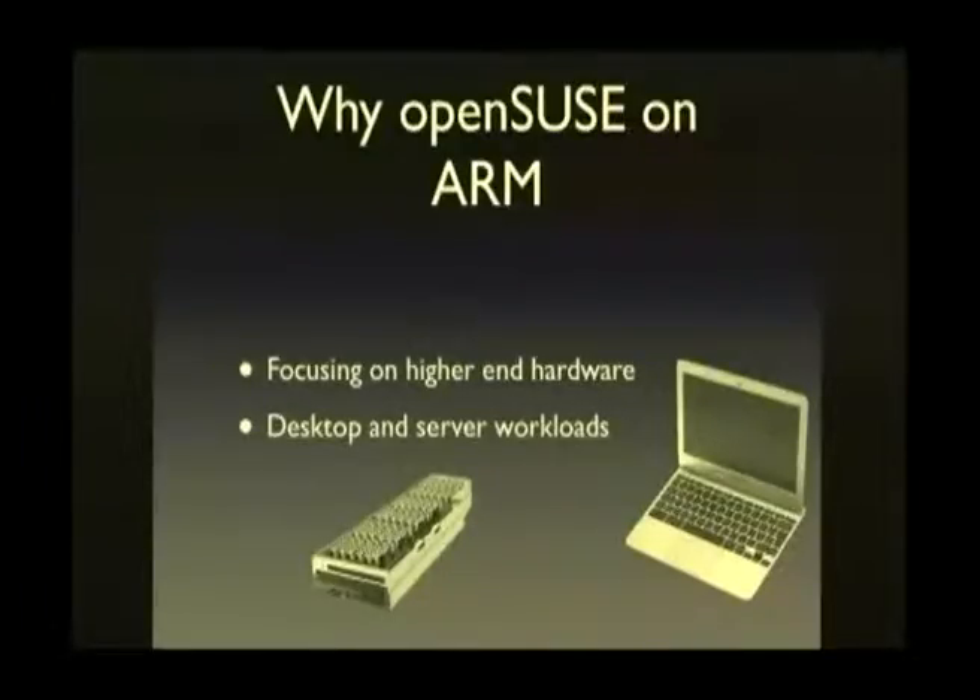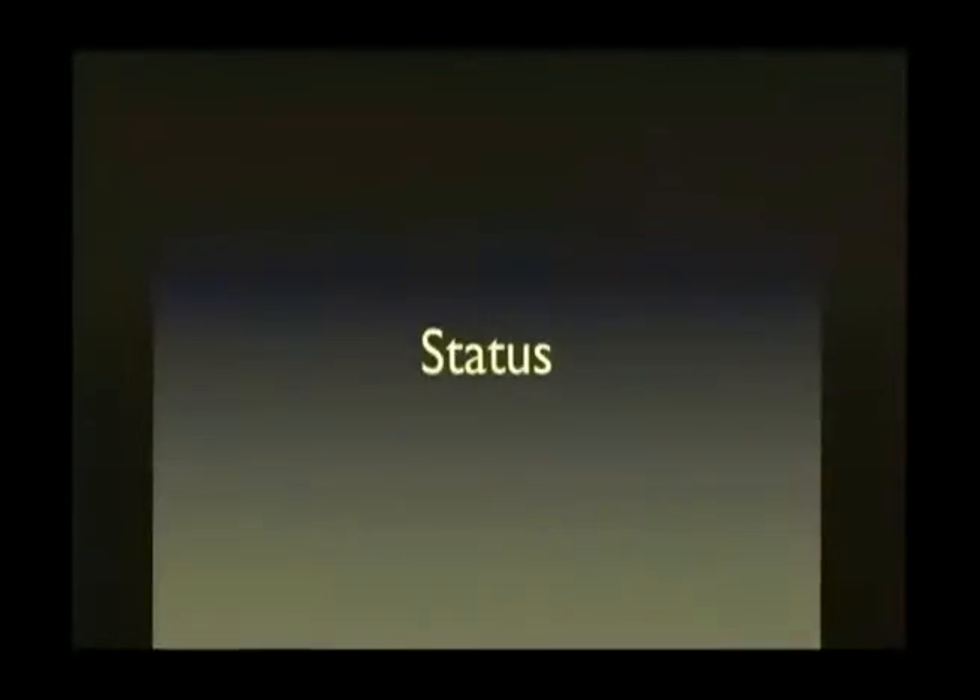For the OpenSUSE on ARM port, we are focusing on desktop and server workloads. We don't really need OpenSUSE running on our temperature control. The devices are not powerful enough, they usually don't have virtual memory — it's a nightmare you don't want to go into those really low-power devices. You want systems that basically behave like your x86 box. That's the easiest path forward; everything else can come later. We're targeting those types of devices, like the Chromebook.